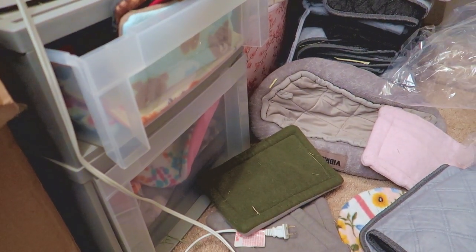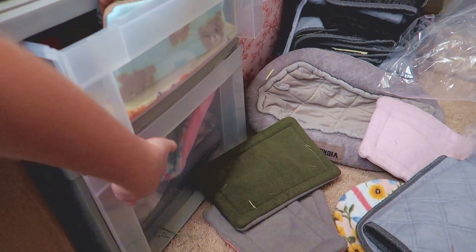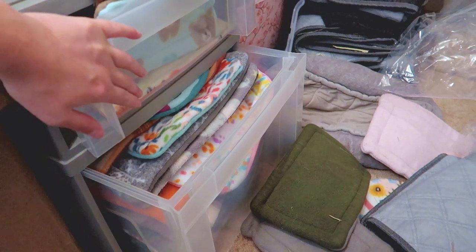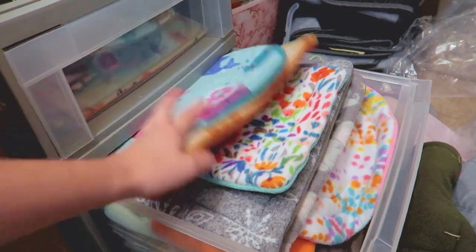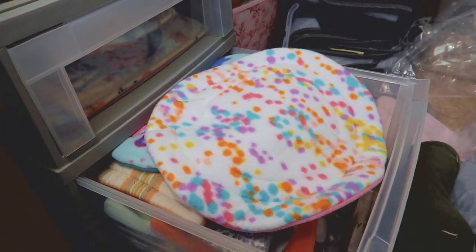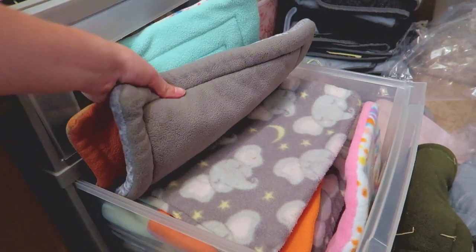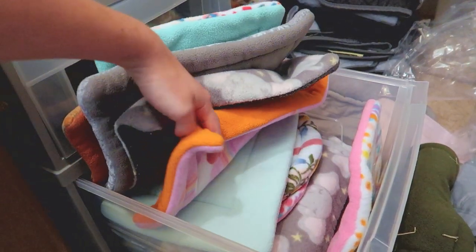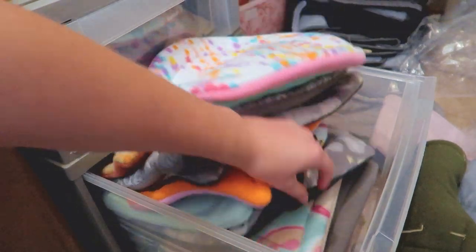My closet is kind of a mess but I did want to show you guys my pee pad collection. I have these drawers that are so full I can barely pull them out — they're full of small-size pee pads. I also have all these larger ones, square ones, circle ones. I usually get them with my hides or buy them from small businesses on Etsy — I'll link a few down below. If you're good at sewing you can also make them yourself. I probably use all of these within a couple of weeks just because my guinea pigs go through them so fast.